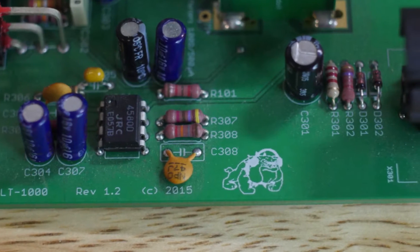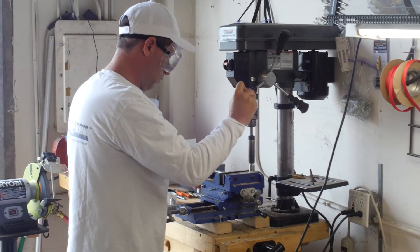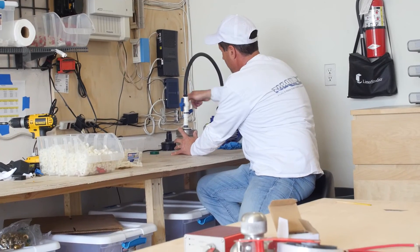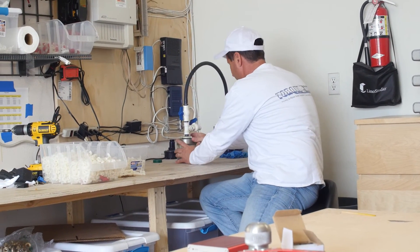At Leaktronics, we design all our printed circuit boards. We machine all of the hydrophones and casings. We assemble all of our components. We even keep our polyurethane molding in-house.